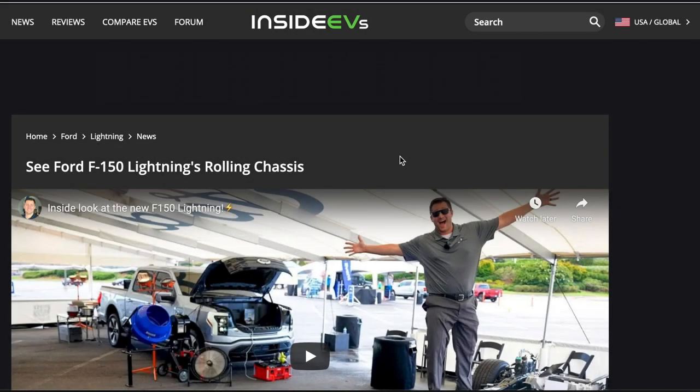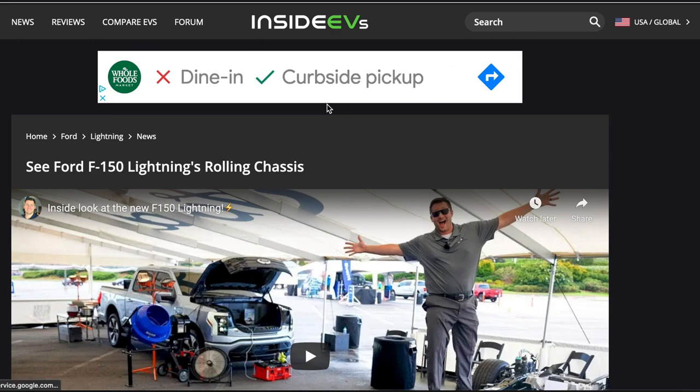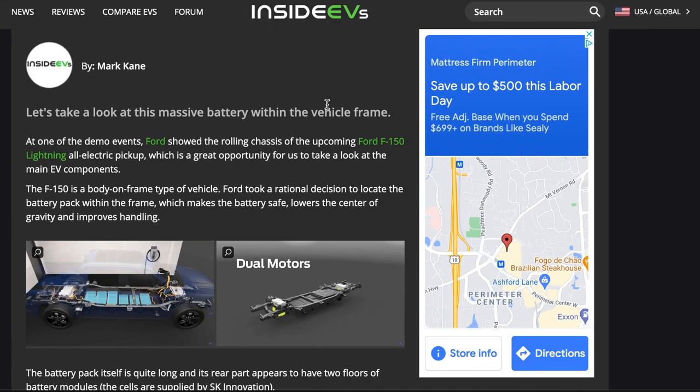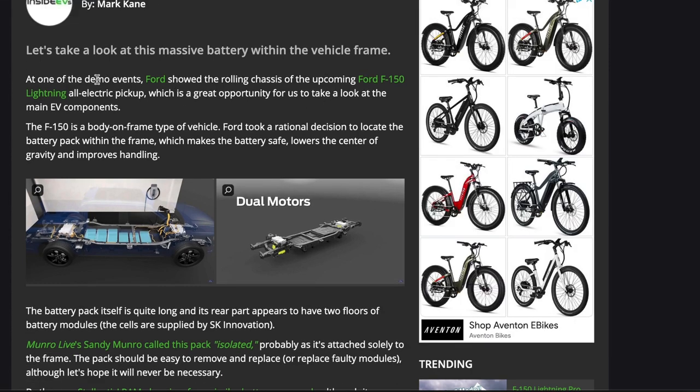What is going on everyone, Auto Endeavors coming back at you with another video. Today we're going to be taking a look at the Ford F-150 Lightning's rolling chassis. We're going to be looking at an article put out by InsideEVs.com — I will be linking this article in the description below. At one of the demo events, Ford showed the rolling chassis of the upcoming Ford F-150 Lightning all-electric pickup truck, which is a great opportunity to see some of the components that are going to be available once it's released.